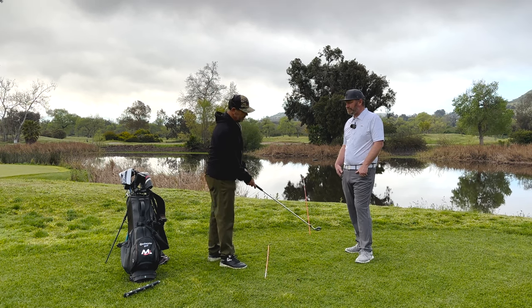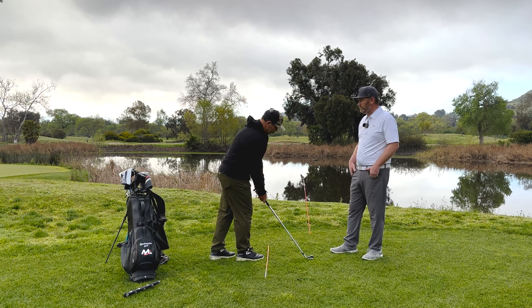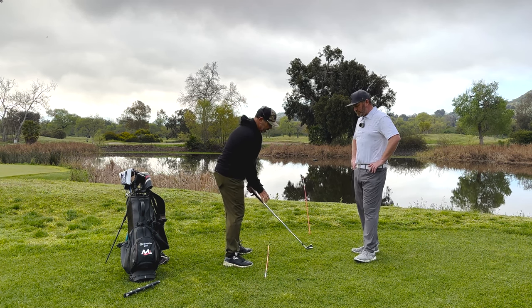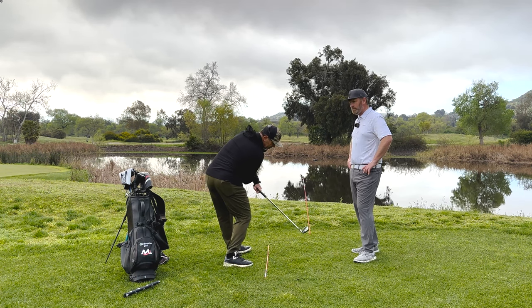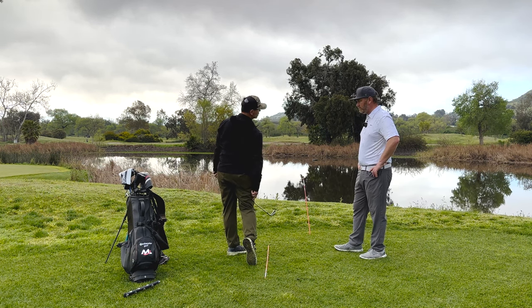And then it makes their slice even worse. More times than not, if people can understand that if this club face is pointed at that orange stick and my feet are parallel to this side, now I give myself a chance to clear my left side out of the way, start that ball from the inside, and have that little baby draw as I finish up.